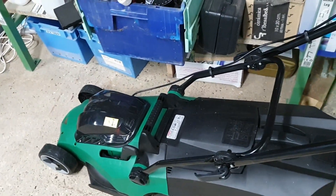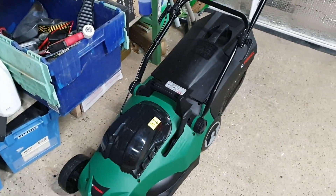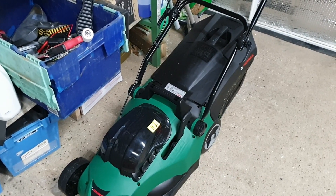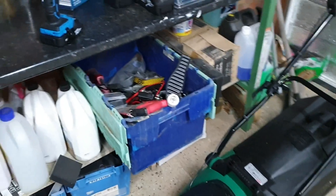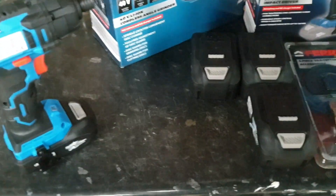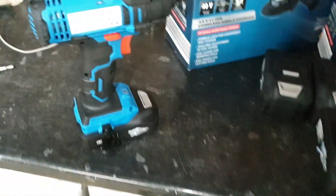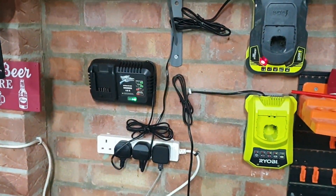Compared to my old Black & Decker corded lawnmower, this is very, very easy to use and very light. Definitely worth the £85 I paid for it. I also bought some extra batteries — three 40-volt batteries and one 20-volt battery — and I've currently wall-mounted my charger.